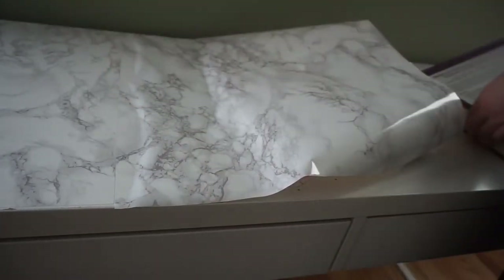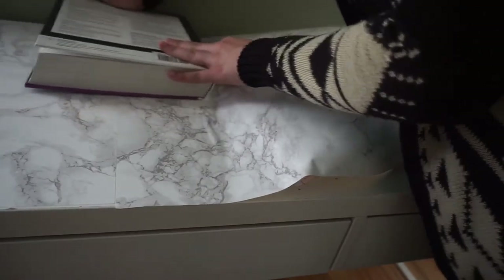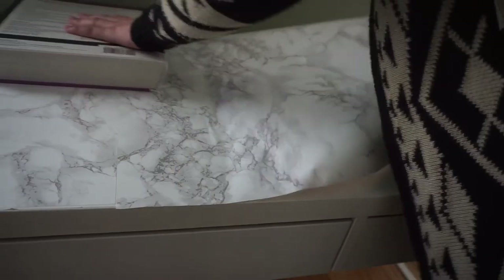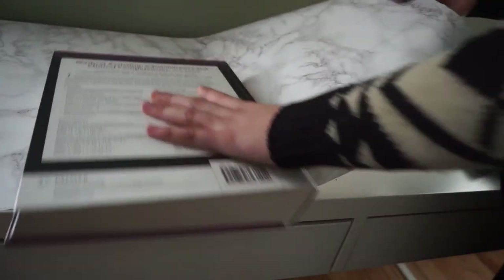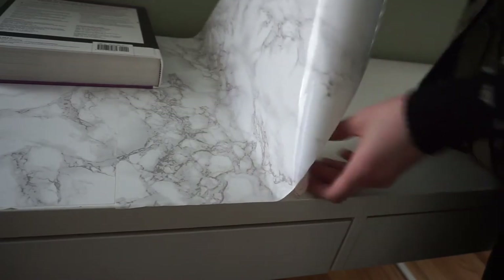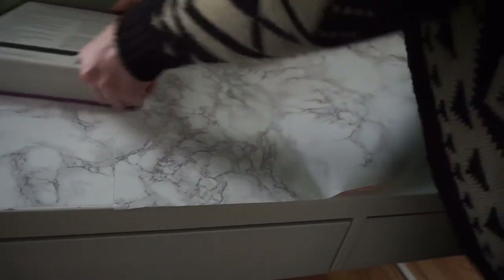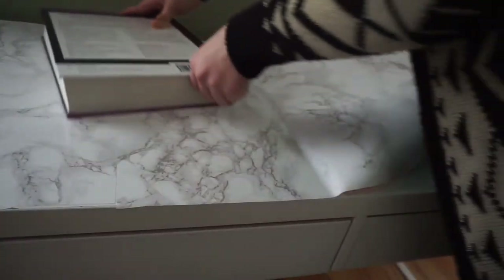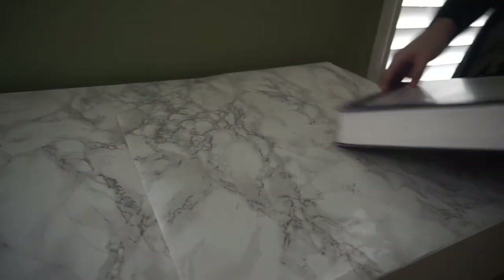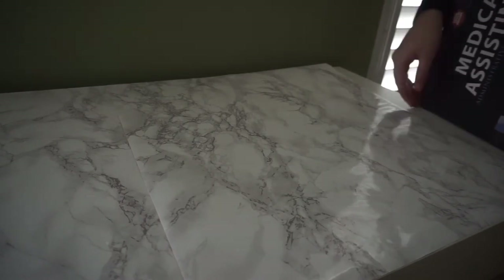Once again, we're going to peel off the backing in sections just to make sure that there are no air bubbles. Moving on to the next section, we're again going to make sure it starts where the last one ended, and we're going to move in small sections.